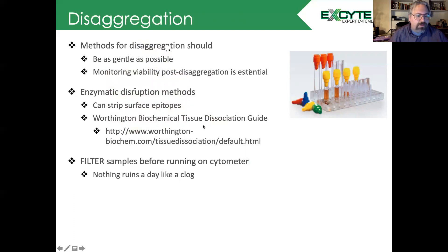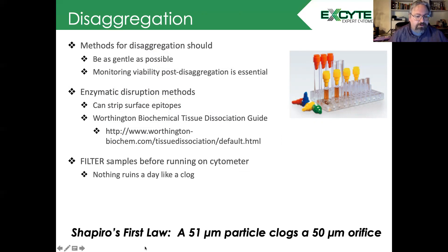If you're looking for more information, the Worthington Biochemical Tissue Dissociation Guide is a great resource because it has many protocols for many different types of tissues, as well as annotation of where each protocol was developed. Last but not least, remember you need to filter your samples before you run them on the flow cytometer, because nothing's going to ruin your day like a clog — especially if you're running a cell sorter. It's important to remember Shapiro's first law: a 51 micron particle will clog a 50 micron orifice.